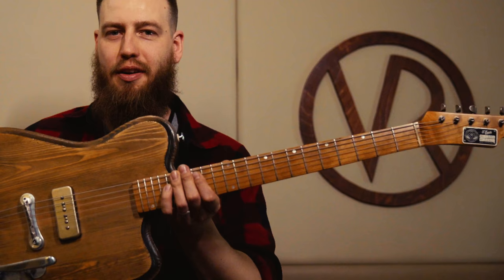Thanks for watching, guys. If you want to find more, go to Instagram and Facebook — Warren Saku Guitars — and also the website Warren Saku FI, and go to Vintage and Rare. You can find my guitars there, more of them. This is just one — there's a lot of cool stuff out there. Thank you.